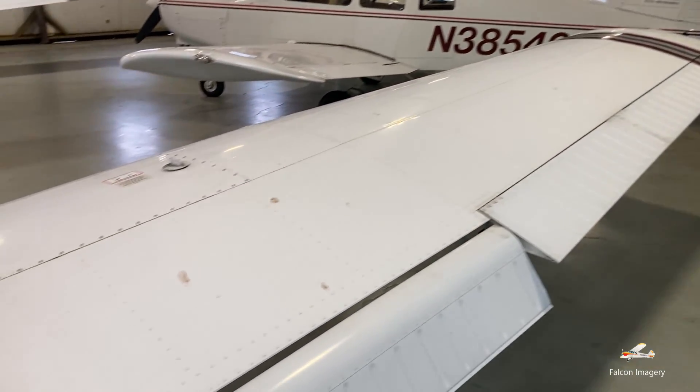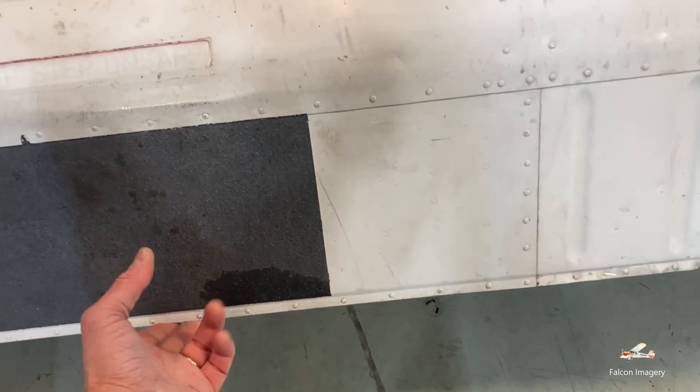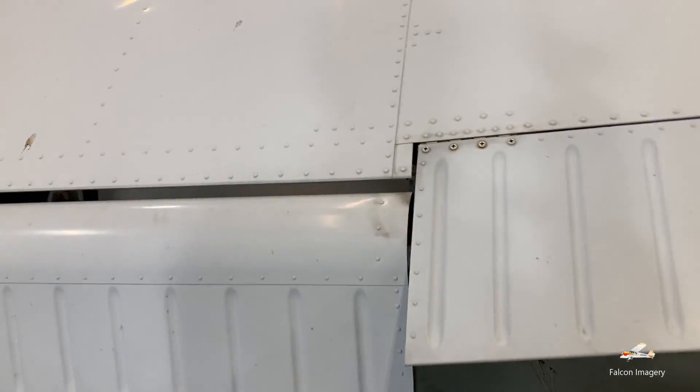Of course we have the wing here, which provides our lift and drag. Starting here, we have the flap. This flap allows us to come in at a steeper descent rate and a slower airspeed. We also use them sometimes for landing — doing short field or soft field type landings, or even takeoffs.